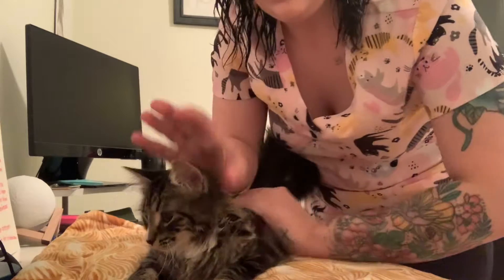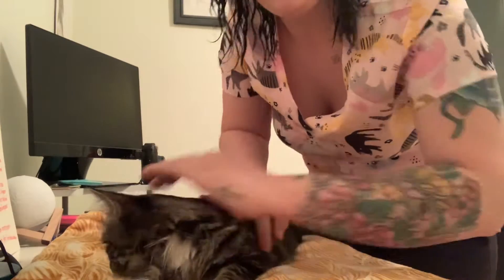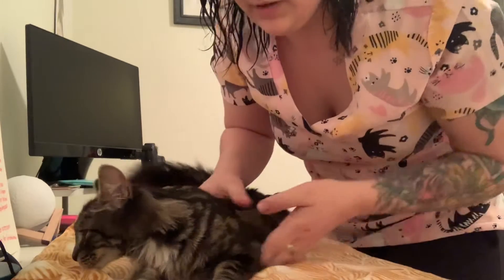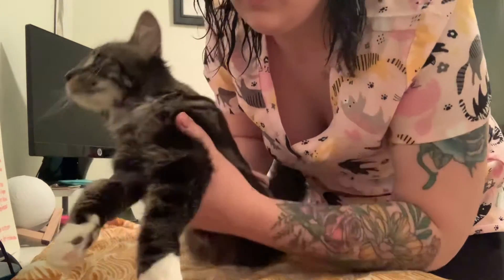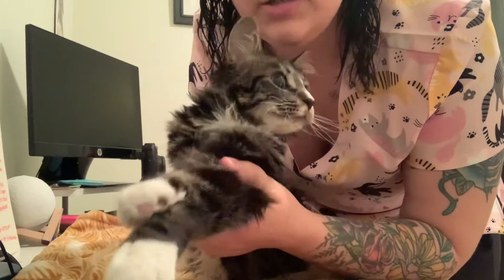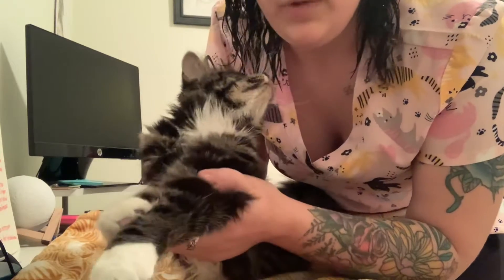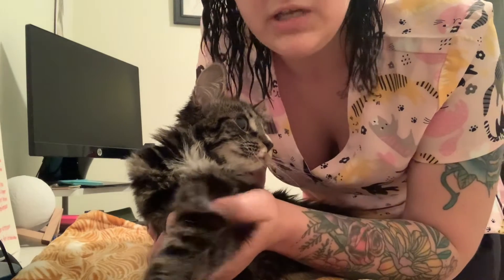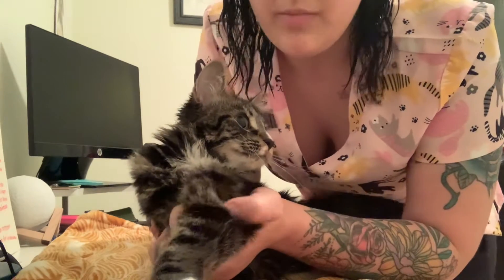When you feel like the cat is calm enough you can go ahead with the procedure. You're going to take your three first fingers and scoop them up under her forepaws like so, and then with your thumb you're going to roll it across the top of her arm, exposing the vein to get a proper blood draw.